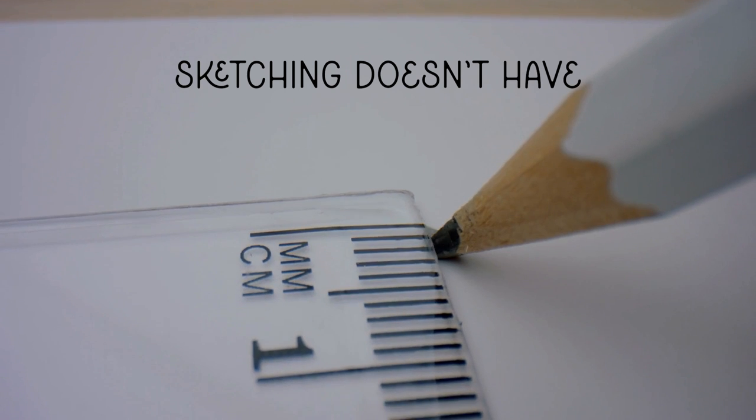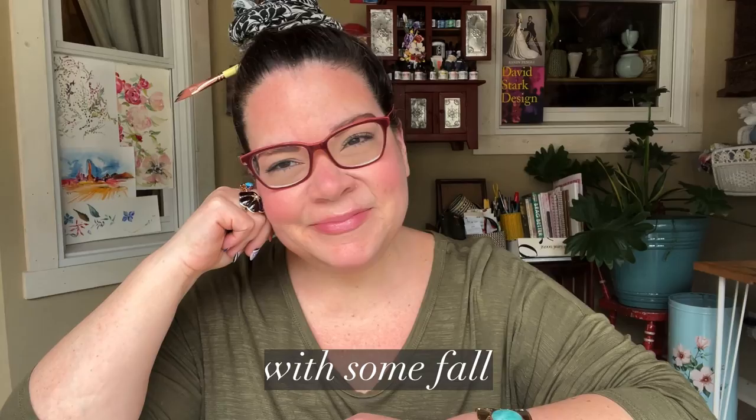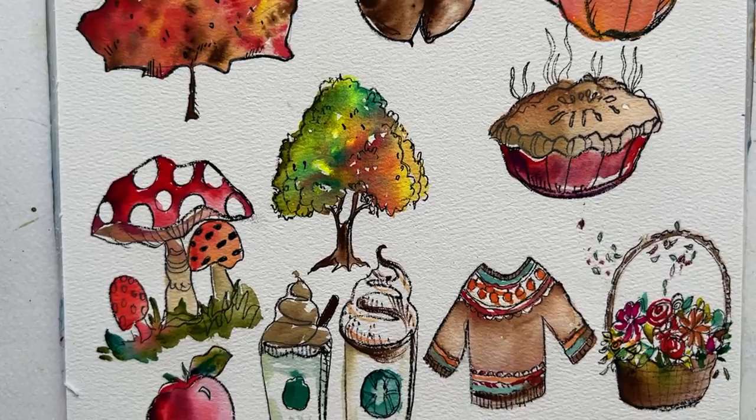Sketching doesn't have to be scary, and it's kind of become my unofficial goal on this channel to prove that to you. So I'm back with some fall art loveliness that you can follow along with me. Today we're going to sketch and paint a maple leaf, an acorn, a pumpkin, toadstool, a tree, a warm pie of some sort, a latte, a fall sweater, an apple, and a basket of flowers.